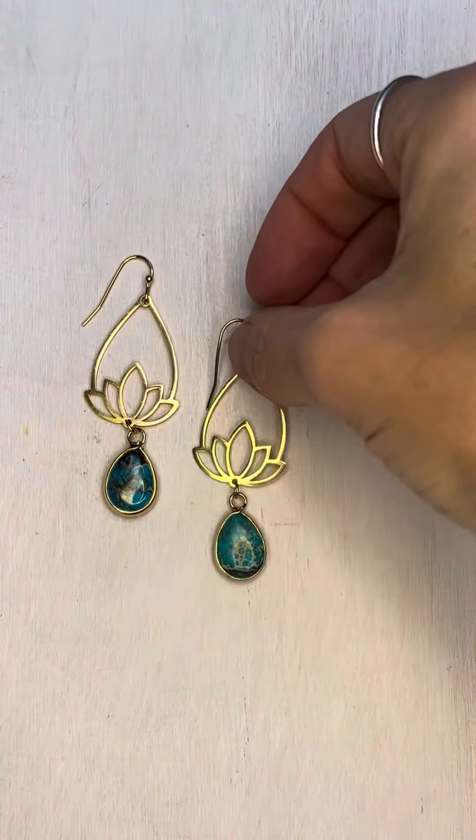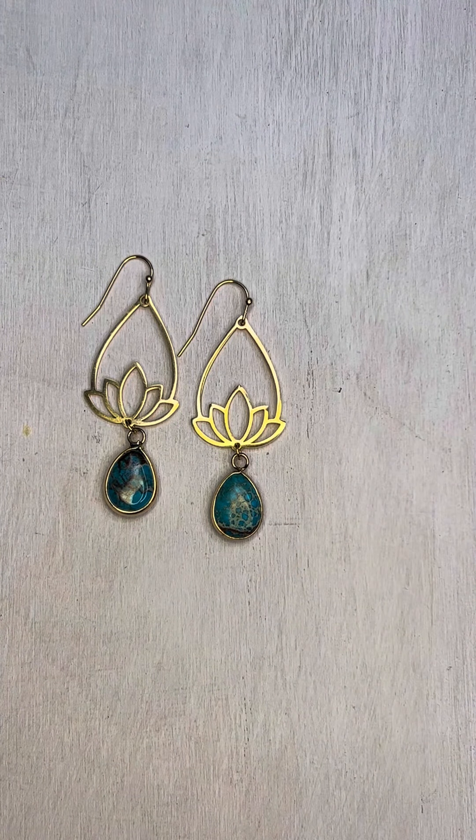That's all there is to it! All the supplies can be found at cherrytreebeads.com. Thanks so much for watching!